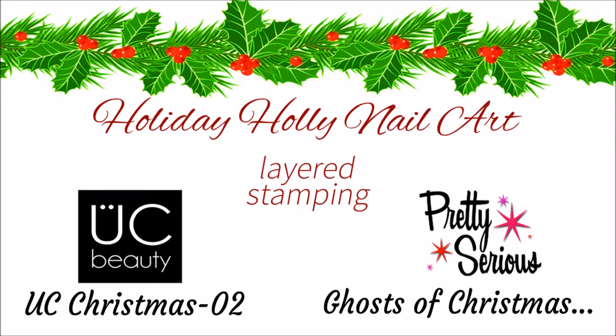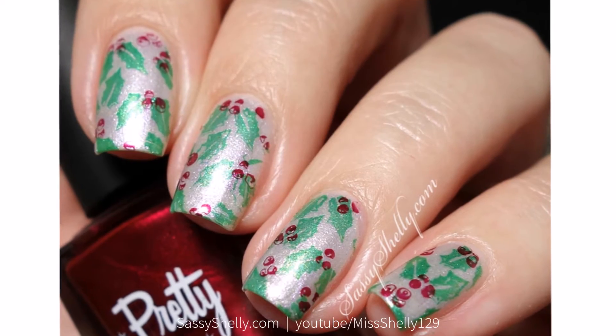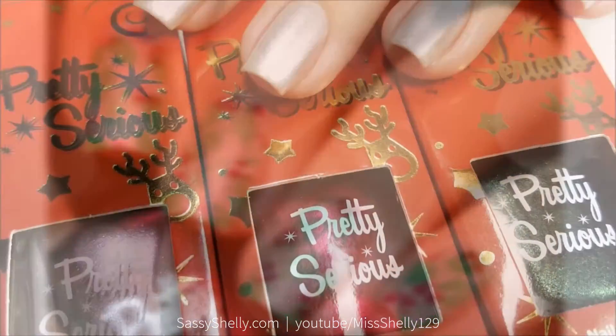Hi guys, welcome back! This month's Digital Dozen nail art challenge theme is all about December, so of course I have some Christmas themed nail arts. This first one I have is holly leaves and holly berries.